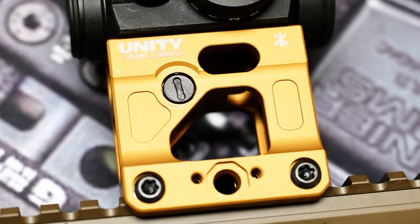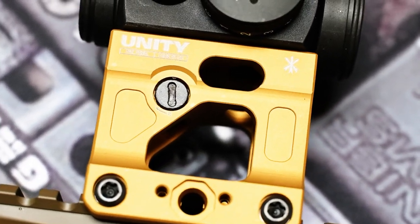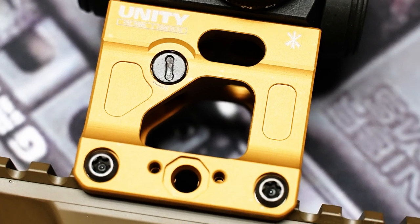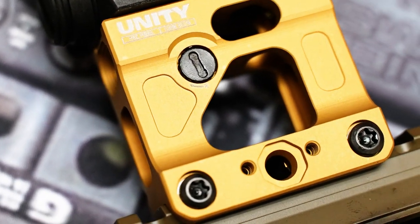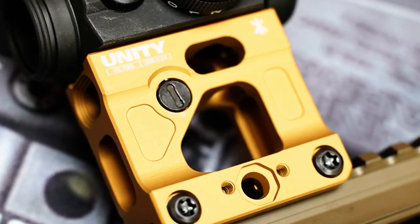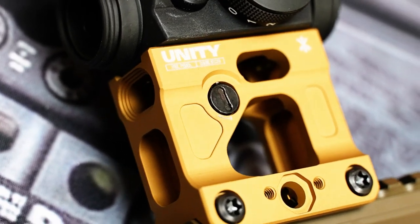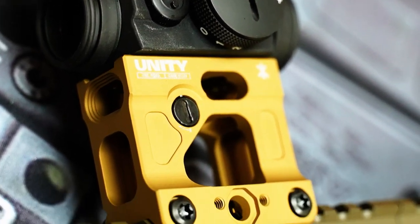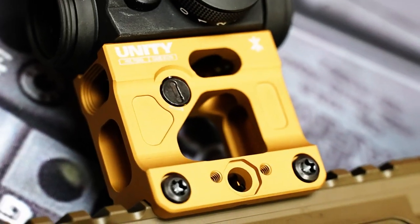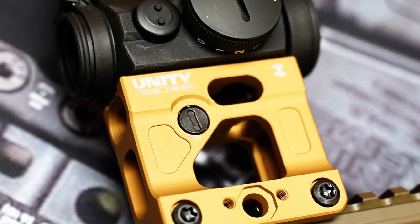On the gun is the Unity Fast Micro Mount, and this one's set up with a T2. These are put out by Unity so that you've got your high mount for night vision or a more head-up neutral position, which is a lot of what today's market is looking for — a more comfortable head position and more neutral spine position.